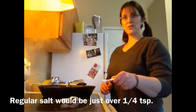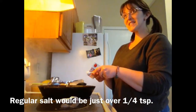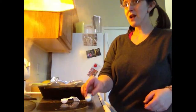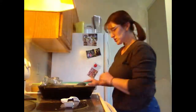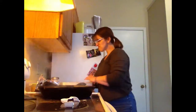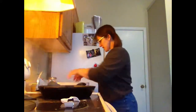So now every time you see me sprinkle salt, it's about half a teaspoon. The vegetables could use some crisping up, so I'm just going to leave them on the bottom of the pan.